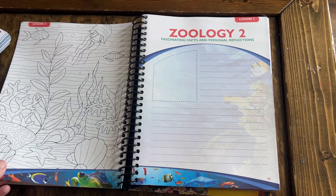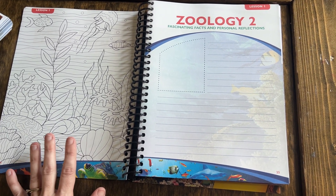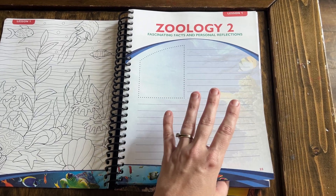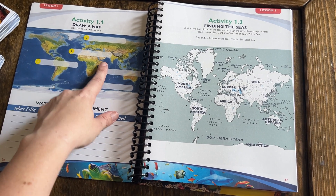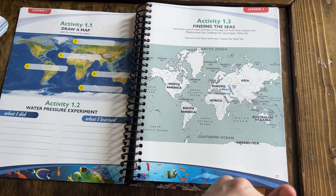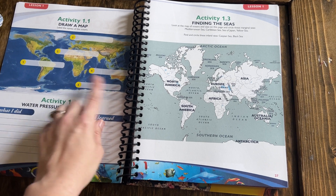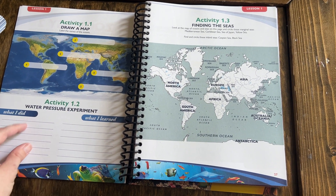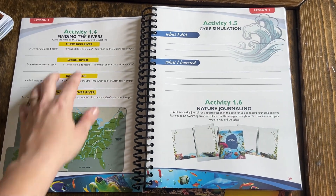Here is lesson one as an example. They've included coloring pages, which even my older kids enjoyed having while listening to the lesson. There's a general notes page where your child can take notes or illustrate things they've learned, plus pages to go along with each activity — like drawing and labeling a map. They also have sections for experiments: what I did, what I learned. Then there are activities about finding the seas and rivers.